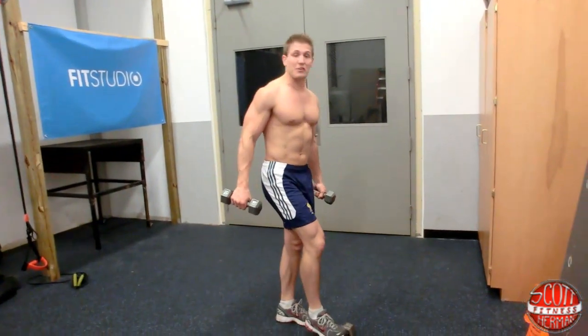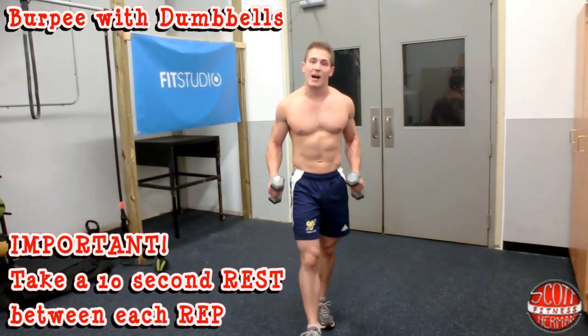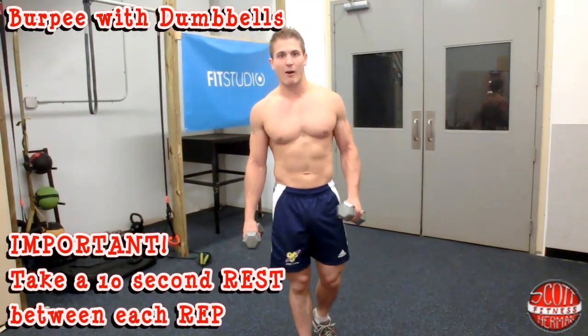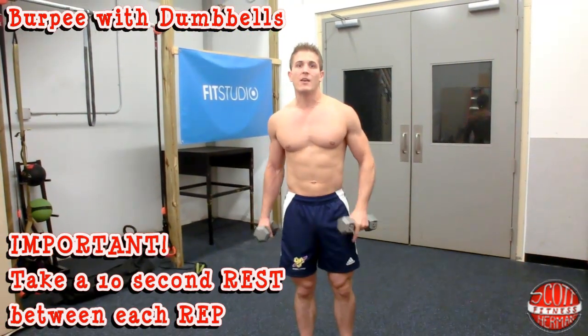The last exercise you're going to do is a bit intense, so you're going to have to be careful. We're going to do burpees — however, we're going to hold dumbbells while we do them for some added resistance. After you do each burpee, you take a 10 second break.